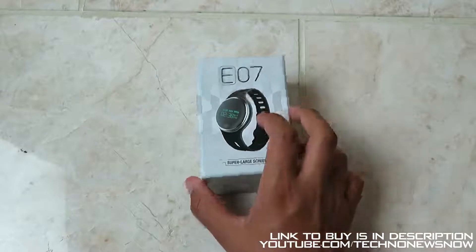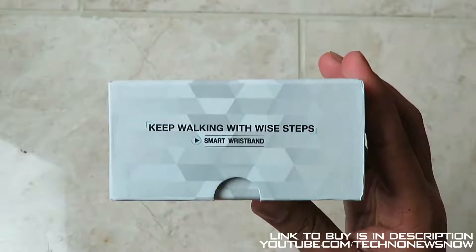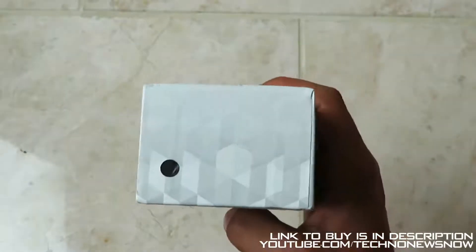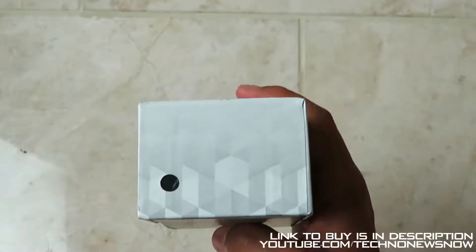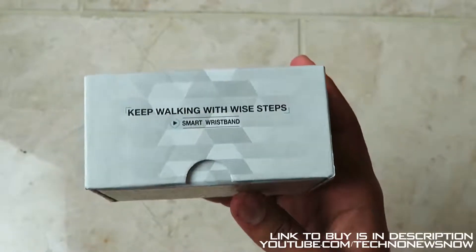It has 'super large screen' written on here, so it's definitely boasting about its large screen. We've got 'keep walking', 'wide step', 'smart wristband'. There's a black sticker indicating this is the black watch, and 'keep walking with wide steps' is written on the side. On the back, nothing else.